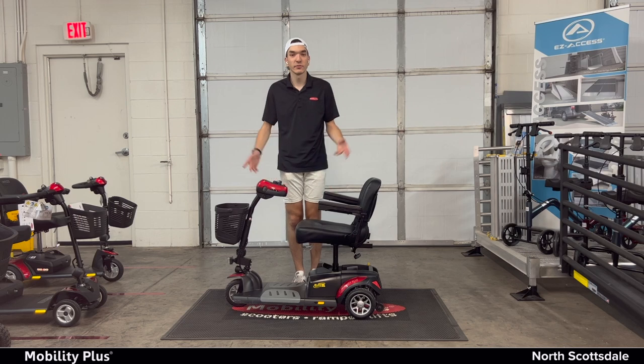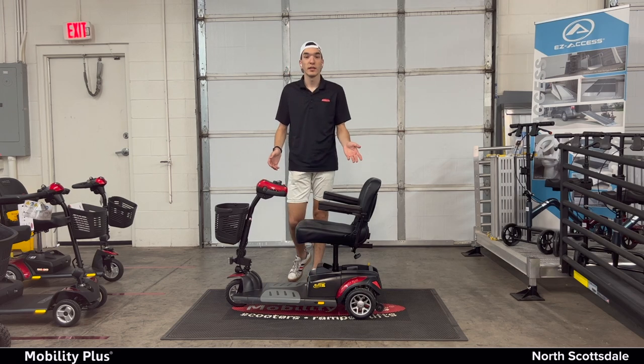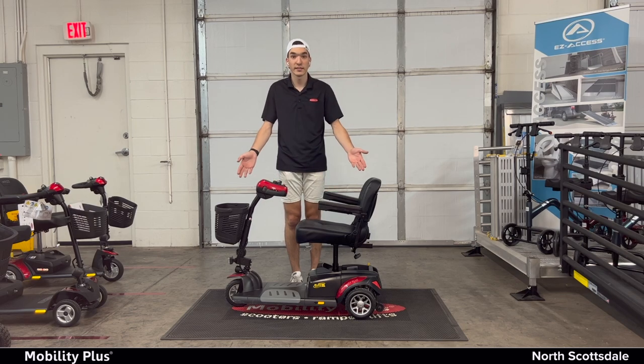Hello, thank you for choosing to rent with Mobility Plus North Scottsdale. You have rented the Golden Foes Around XL and we are going to show you in this instructional video how to assemble it and disassemble it in five easy steps. So without further ado, let's get started.